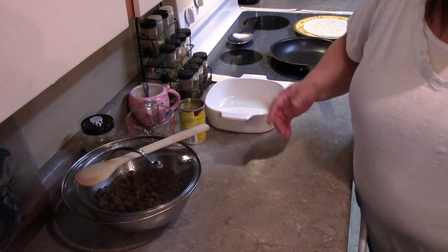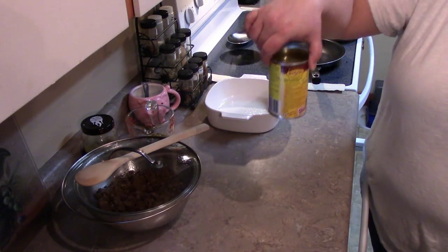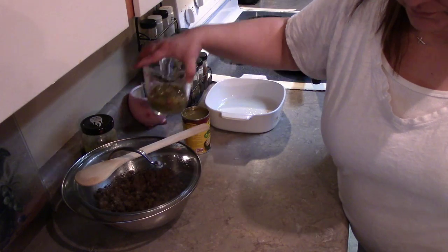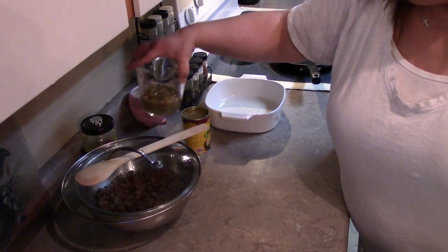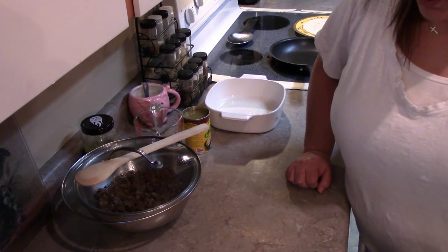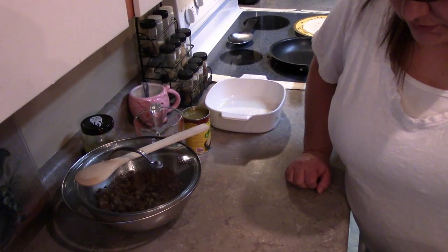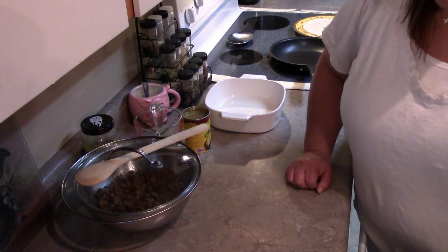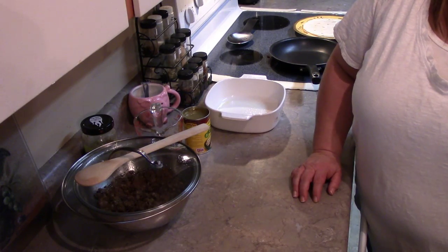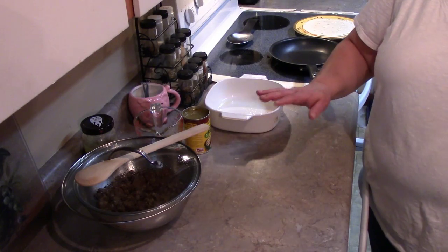This is a pretty simple, easy recipe. What you're gonna need is about a pound of ground beef, one 10-ounce can of green chili enchilada sauce, about three-fourths cup of salsa verde, four tortillas ten inches around warmed, and then one and a half cups of shredded cheddar cheese. I'll probably add a little bit more cheese — I'm all about the cheese.